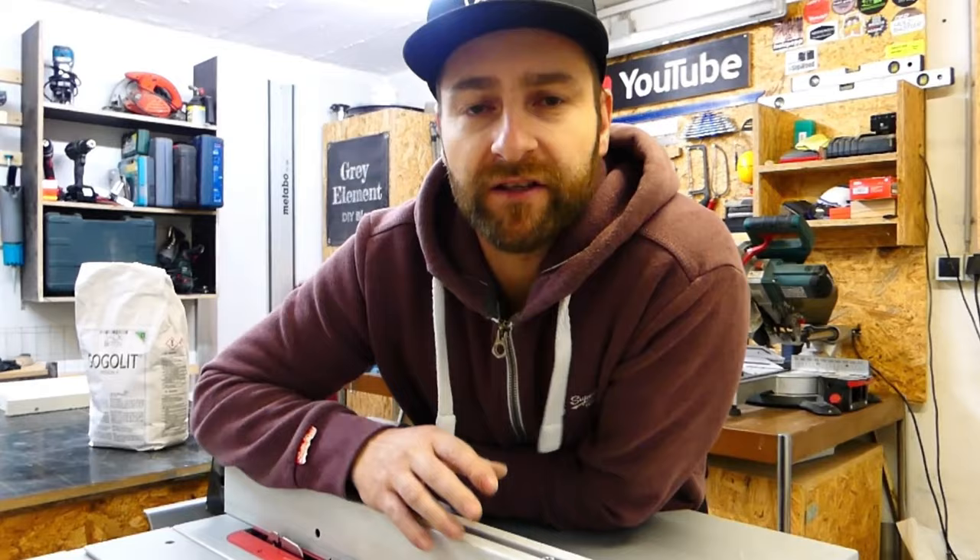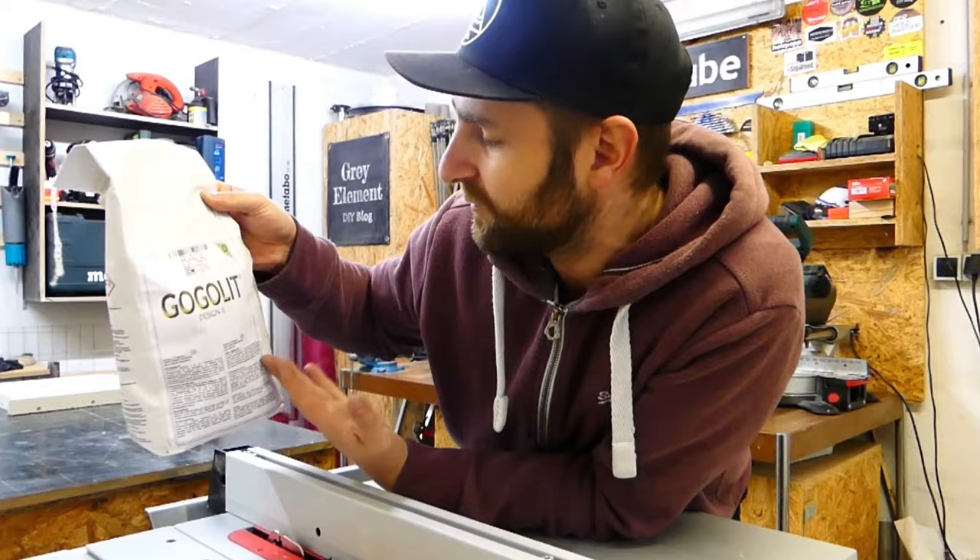You can basically use any concrete for terrazzo. I will use a fine mixture here. If you have a coarser concrete, such as screed concrete, you will later have the coarser stones in the concrete which will also be sanded off. So I will have a pure white result with these same-colored splinters in it.